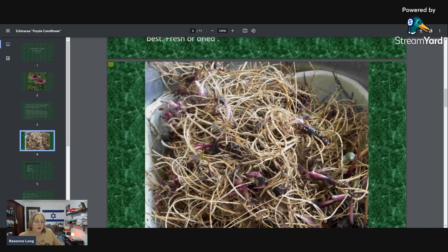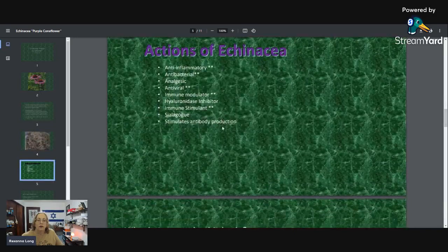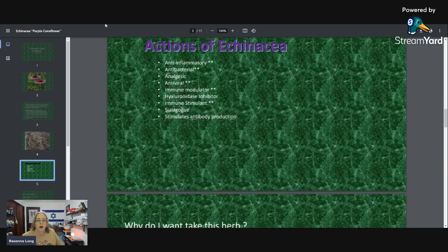When you wash off the roots, chop them up, and put them in a jar, you can dehydrate them or let them dry on a rack in a cool dry place — not in the sun. You can let it dry out and then tincture it. You want a higher percentage of alcohol, and you'll really get a stronger medicine that way.